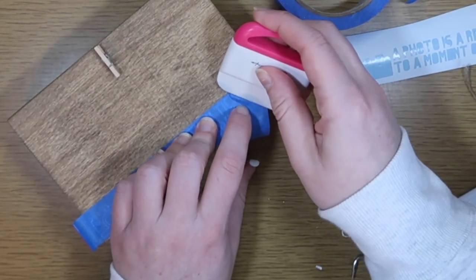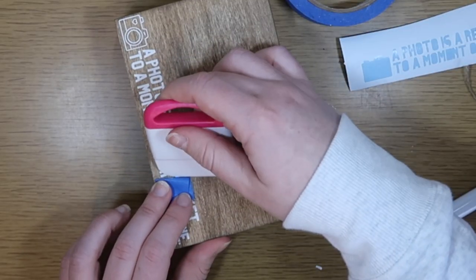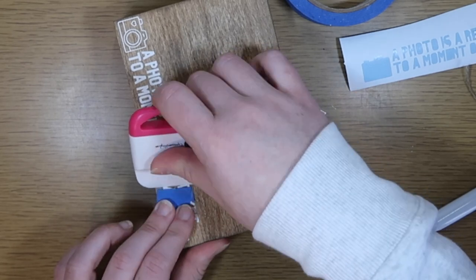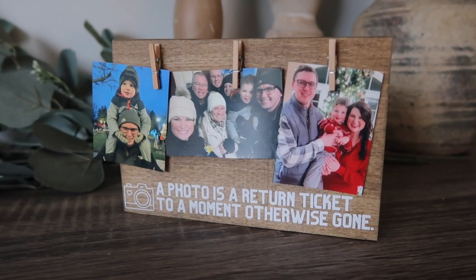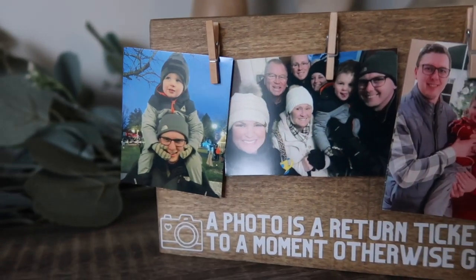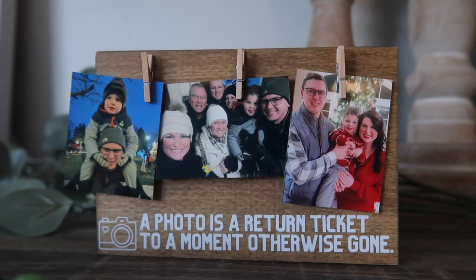I carefully peeled back the painter's tape — it didn't want to let go easily but once I got it going it cooperated. I was able to transfer this with a lot less headache than normal. Then I added two more clips as well as some small photos I printed with my Canon Selfie photo printer. I love that they look like little ticket stubs — it goes perfectly with the saying.